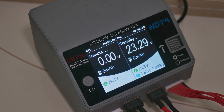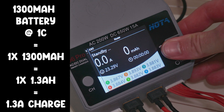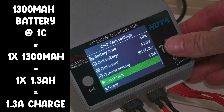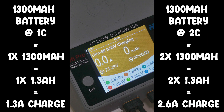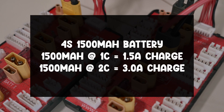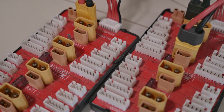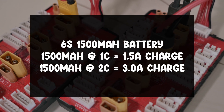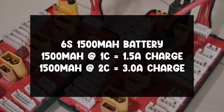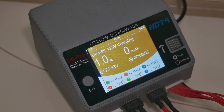Batteries should be charged at 1C or 2C, which stands for one times the capacity in amp hours, or double. That means you can safely charge, for example, a 4S 1500 mAh battery with 1.5 up to 3 amps, as well as a 6S 1500 mAh battery with 1.5 up to 3 amps. The charge rate is independent of battery voltage.